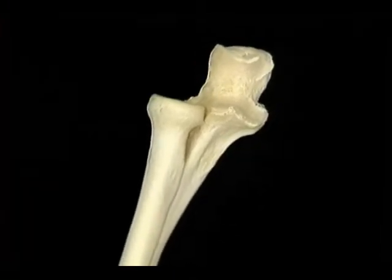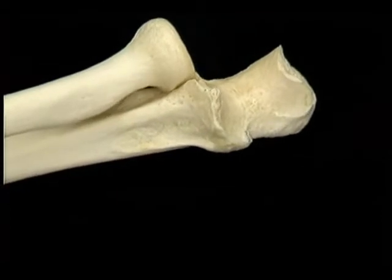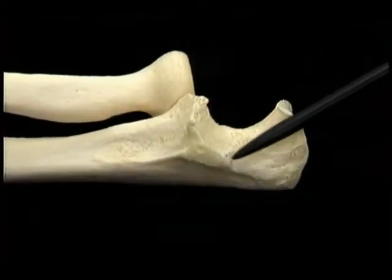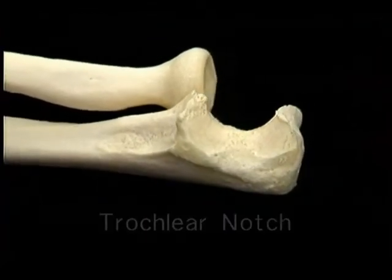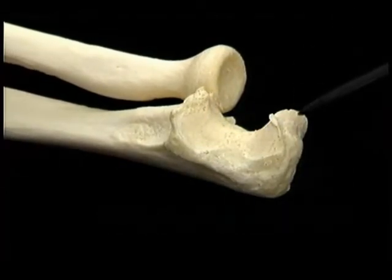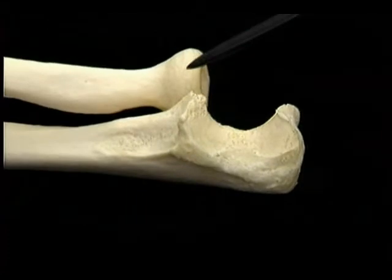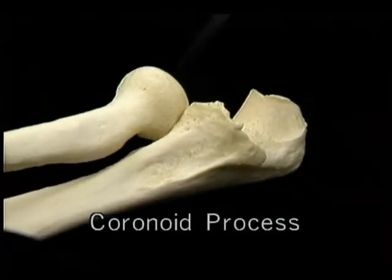The ligament has two parts. This part is the radial collateral ligament, and this part is the annular ligament. We'll take the humerus out of the picture for a minute to get a look at the proximal radio-ulnar joint. Here's the trochlear notch of the ulna, and here's the head of the radius seen end on. The annular ligament, together with the radial notch of the ulna, provides a perfectly fitting socket for the head of the radius to rotate in.